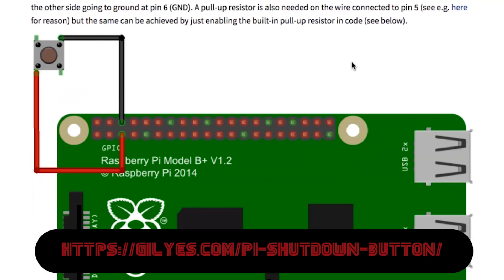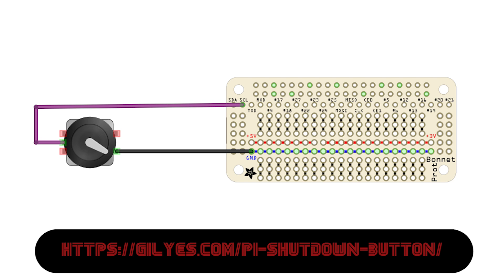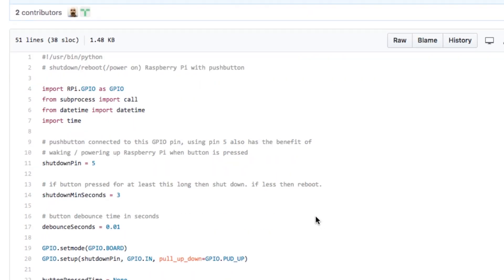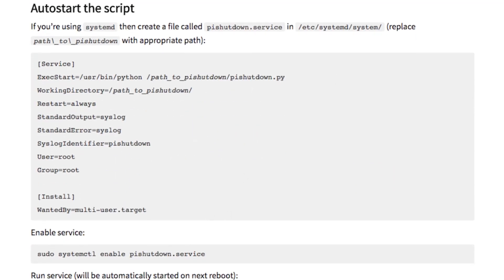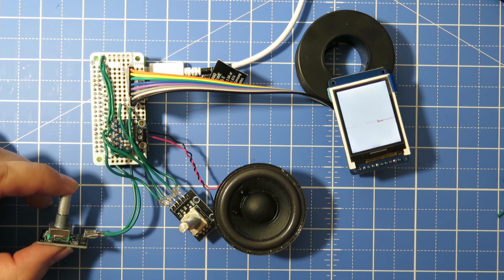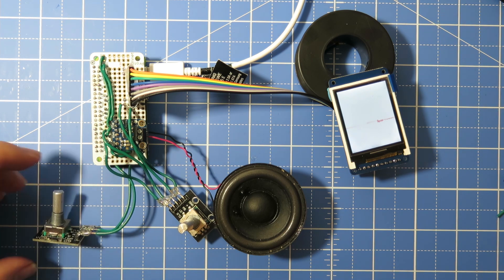Now turning the Pi on and off can be a little bit tricky, because you kind of want to shut down the software first before completely killing the power, or else that could damage the software and the electronics. So I've decided to use the second knob to trigger a software shutdown or reset, and then you can cut the main power using an actual switch — we'll cover the switch part a little bit later. Taking inspiration from the gillyes.com website, here's how you connect the rotary encoder to your Raspberry Pi. You can follow their steps to clone their code and set it to auto start. So now whenever you press the rotary encoder knob it's going to reset the Raspberry Pi, and if you hold down the button for a few seconds it's going to shut down the Raspberry Pi.